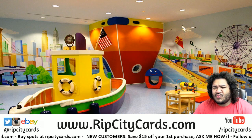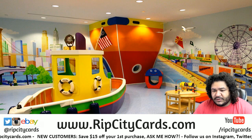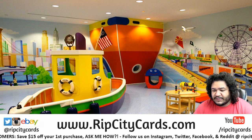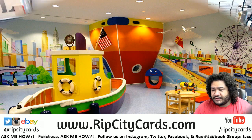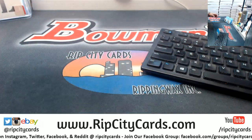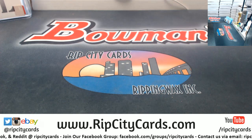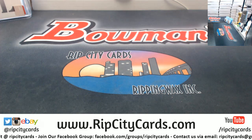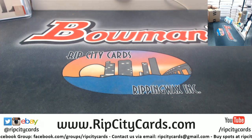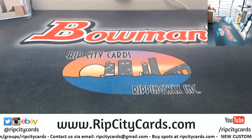What's up everybody, Cardboard Moses here. Welcome — it's time to do a little 1819 Revolution Basketball Chinese New Year box break, number nine. Here are the cases, let's knock this out. This is number nine; number ten is coming up after this.